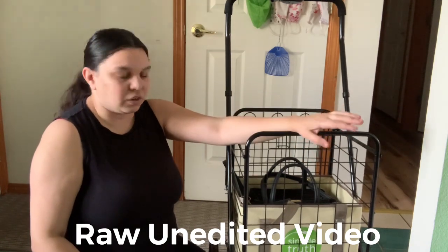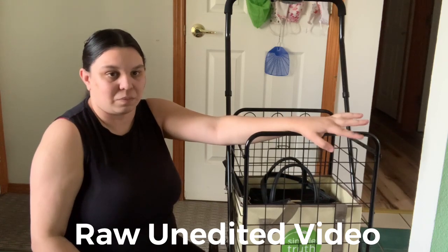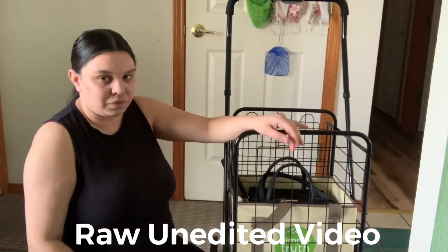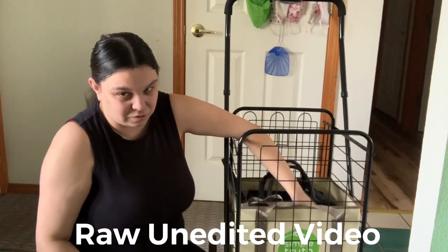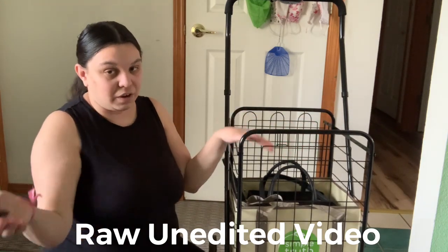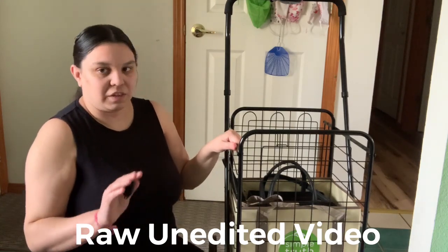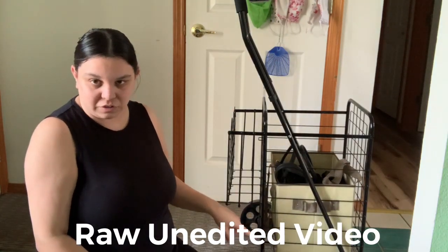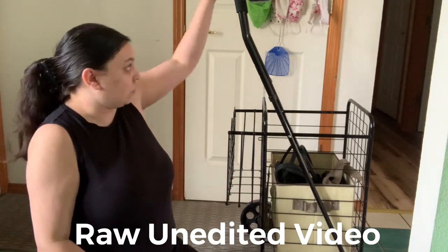I recommend this especially if you live by yourself, in a complex or apartment, or don't have a car, or don't want to walk home with heavy bags and purple hands. Everything I showed you is available on Amazon — the cart, the cover, the holder. The tote bags and foldable bags I got in-store. This is the best investment I've ever made.